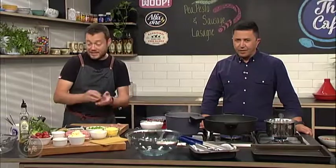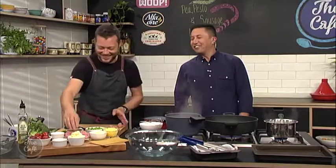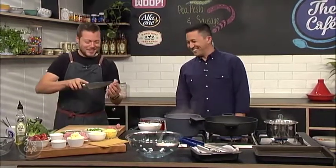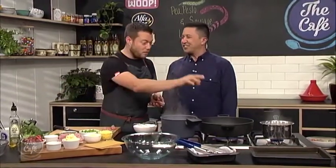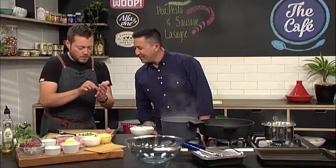We're going to cut some nice little florets of broccoli and then we'll blanch them. If they're a little bit big, we'll just cut them down or cut them into three. And then we've got the cherry tomatoes as well.